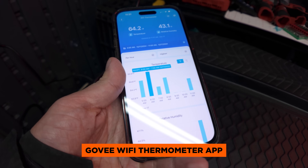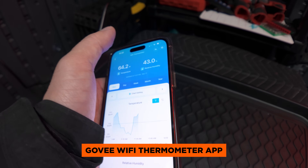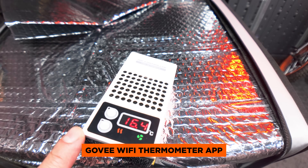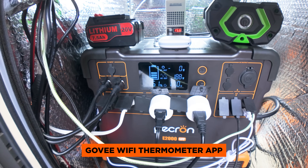Here's a look at the Govee Wi-Fi thermometer app. You can also track the temperature at different times during the day. This is really helpful to monitor my temperatures and also to optimize how often I want the heater to turn on or off, which then helps improve the battery life of the Pekron.